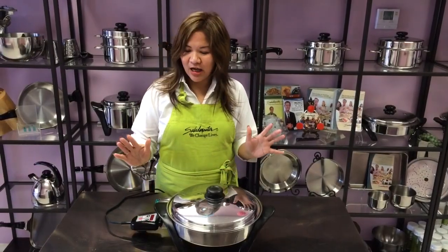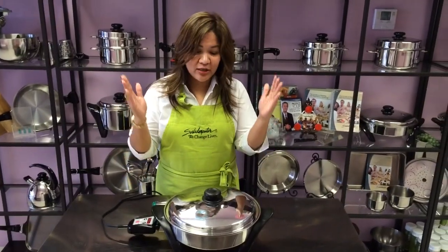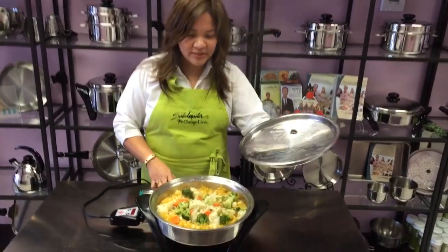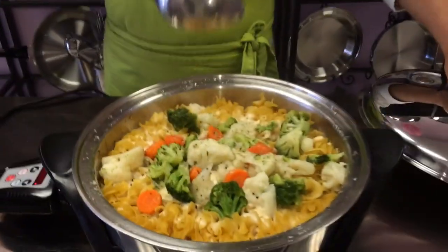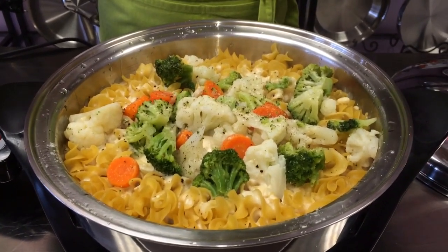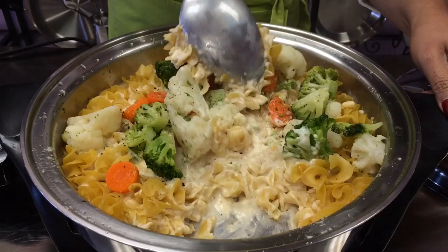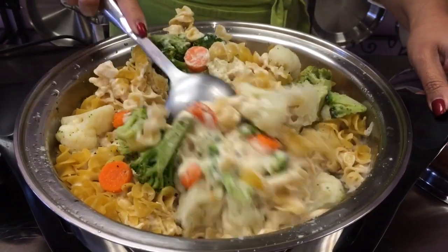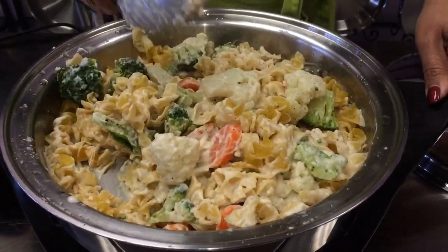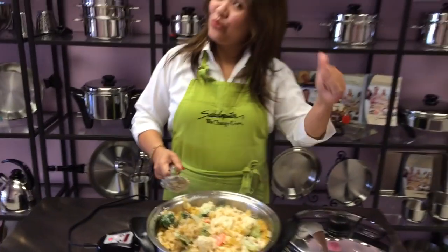Now our timer is up. It shuts off automatically — that's why I really love this electric skillet. Now it's time for us to open the lid. As you can see, we did not stir during the cooking time, so there is not really a lot of pot watching or constant stirring. Now you're done, then you begin to stir. Look at that — your merienda is ready.